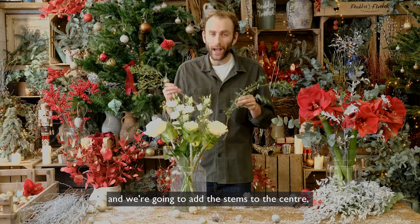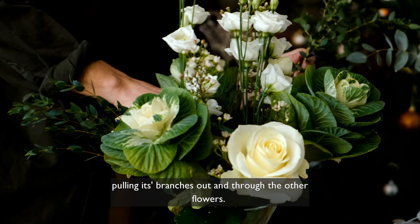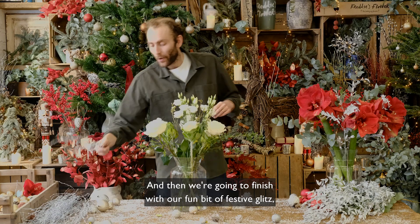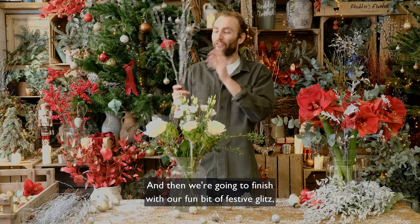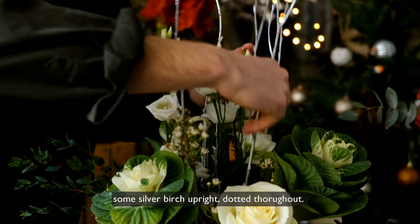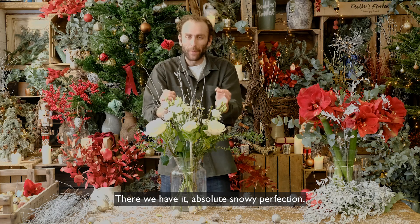And then we're going to do the same again with our tall lisianthus on either side of our wax flower. Next up, our eucalyptus parvifolia and we're going to add the stems to the centre, pulling its branches out and through the other flowers. And then we're going to finish with a fun bit of festive glitz — some silver birch, upright, dotted throughout. There we have it. Absolute snowy perfection.